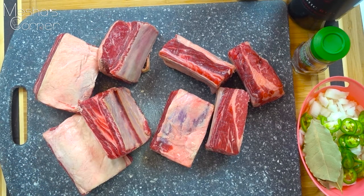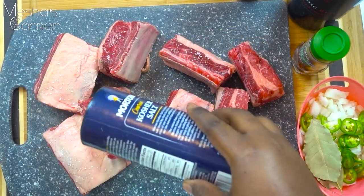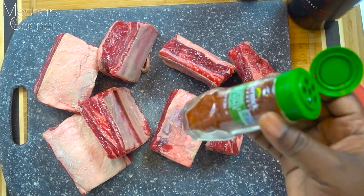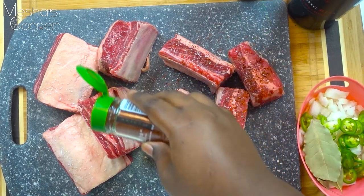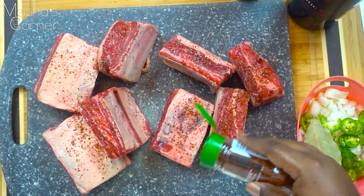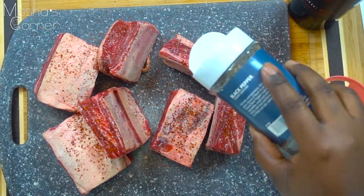I'm going to season the short ribs with some coarse kosher salt all over. Then I'm going to take the Korean style red pepper — I love this stuff, so I'm going to use plenty. It's not hot, it's just super flavorful, but you can overpower a dish by using too much, as with any other spice. Then you're also going to add your black pepper, and that's pretty much it for this step.